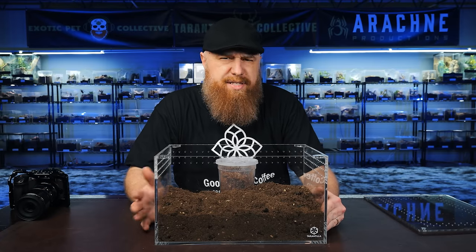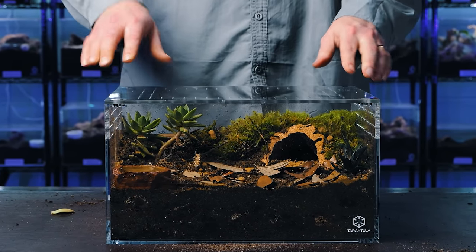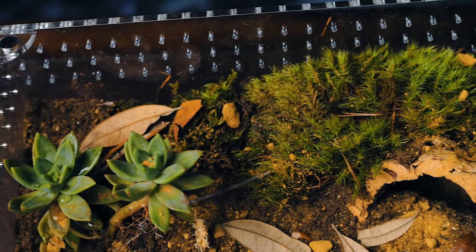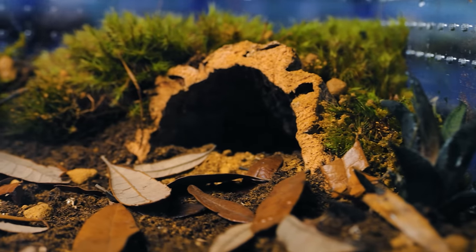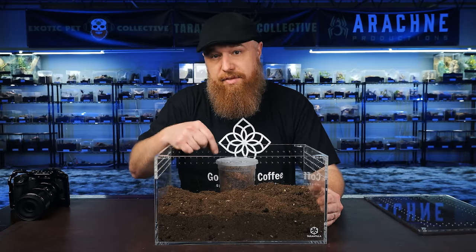I recently made a rehousing video similar to this — the same enclosure — but I put in a golden red rump tarantula, the brachypelma albiceps. That video wasn't from my channel; I got hired by Tarantula Cribs to produce some videos for their YouTube channel. If you want to check that video out, I will link it at the end of this video.